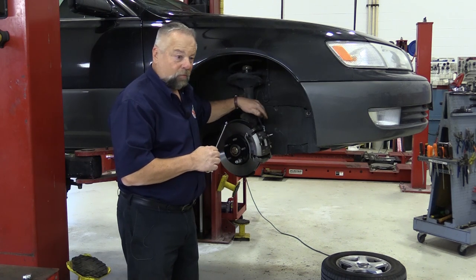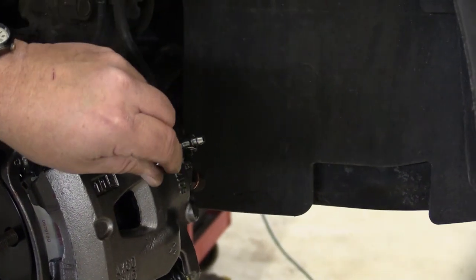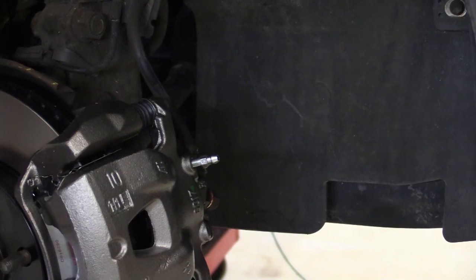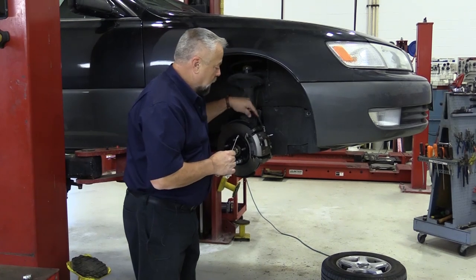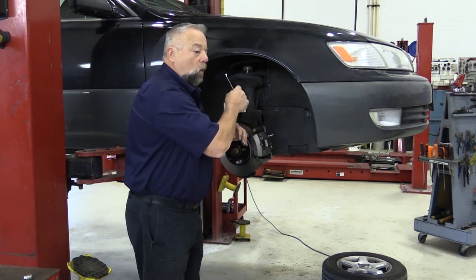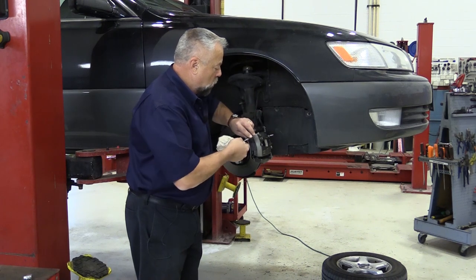One real good test to see if there's any restrictions in the hose is to actually open the bleeder and see if the vehicle gravity drips. In this case we're getting drip, drip, drip — it's coming out pretty good. That tells me that hose is flowing all the way through with no restrictions inside.